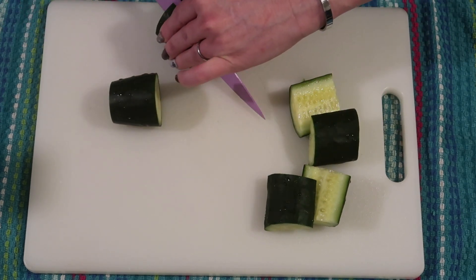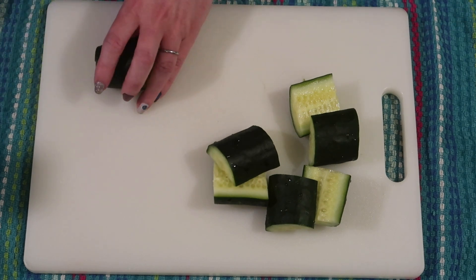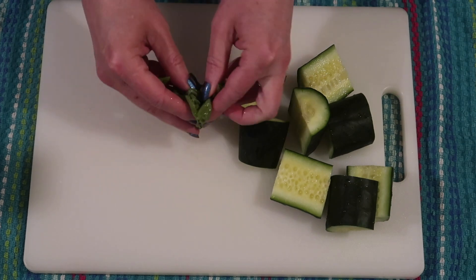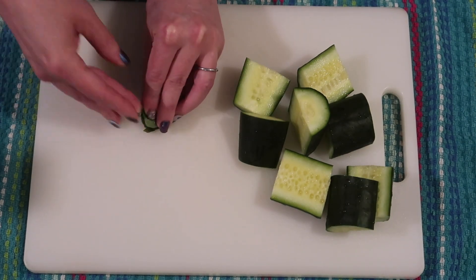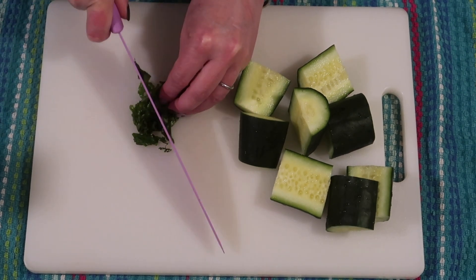This is the smashed cucumber salad, and I have never prepared cucumbers like this before. Now that I have, I'm definitely going to be doing it more often. I went ahead and pinched up about a tablespoon or two of fresh basil and I'm just finely chopping that up.